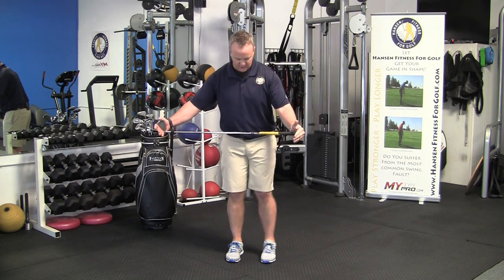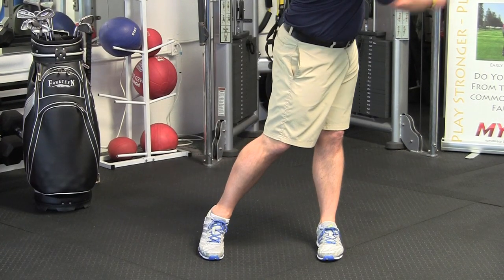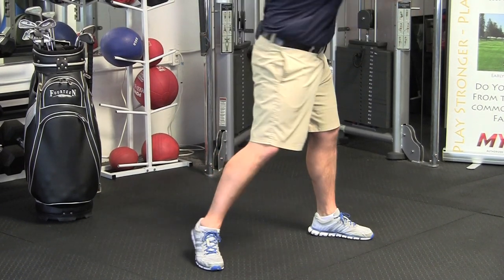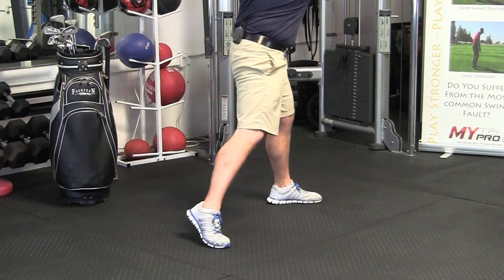Once you do about 10 of those to that side, you can do the same thing to the other side, where you turn and you really want to feel like you're loading — if you're a right-handed golfer — over your left side, just like you would in your finish. The next one is to open up the hip a little bit and turn, and then the last one is to really open up that hip turn and push with the bottom hand.